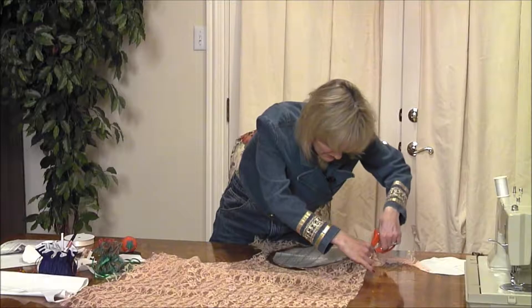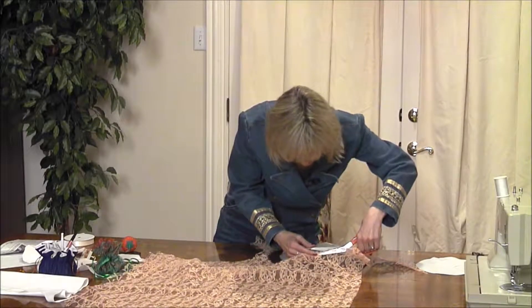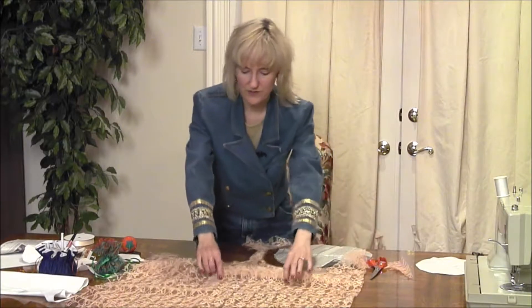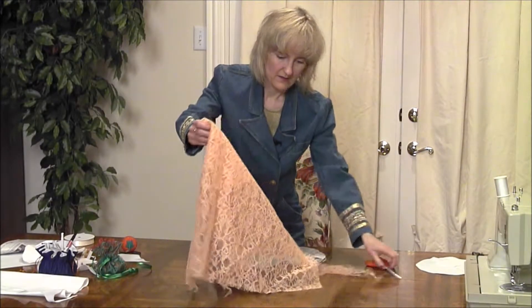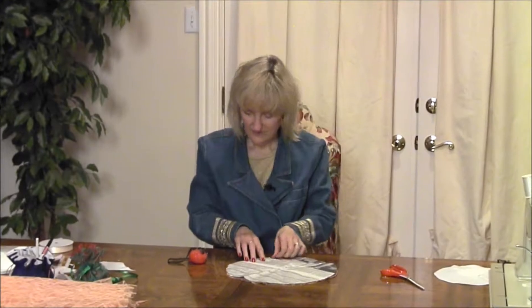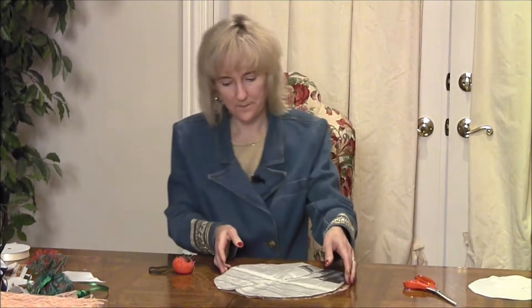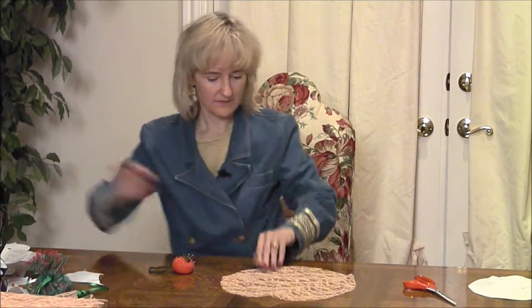Okay, I'm just about finished. Here is now my 12-inch circle — the pretty double lace. I'll put the pattern over here. Now I have my double layer of this beautiful peach lace.